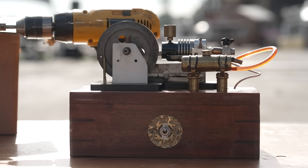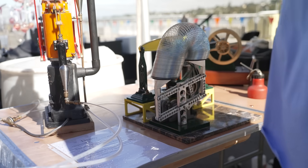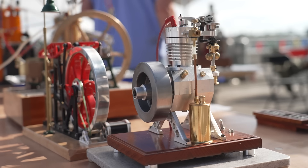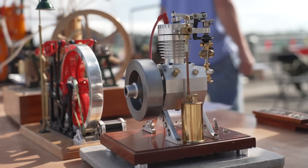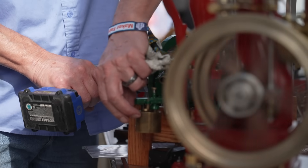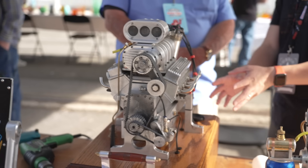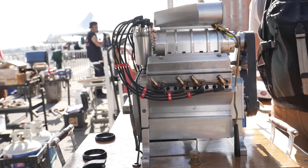There's a difference between making a model and then making a model that actually works. An internal combustion engine, you're going to have to have intake, compression, power, exhaust — the four-strokes. And then we also make steam engines too. I see a wide range of engines. Some of them look, like if I'm looking at this beautiful model, this looks like years and years of work, representative of a miniature version of an engine you might find in an automobile.